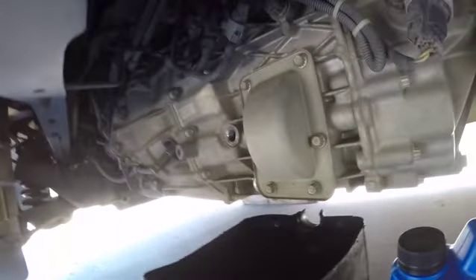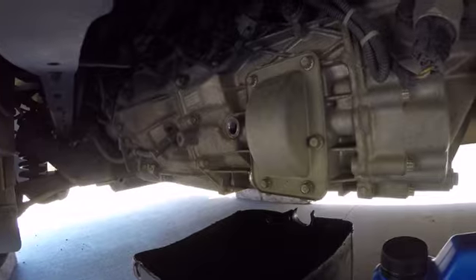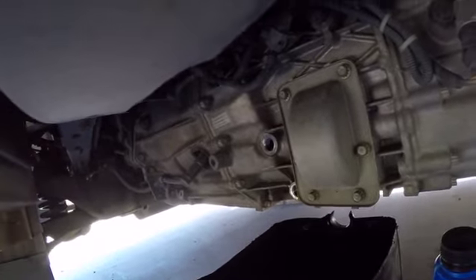Alright, let's get your Razor manual transmission. This is a 2010 4.9 litre 4M50 engine with a six-speed manual. We're on the passenger side, or the left hand side.